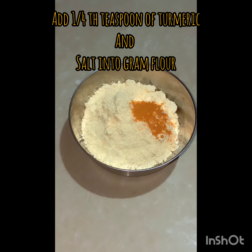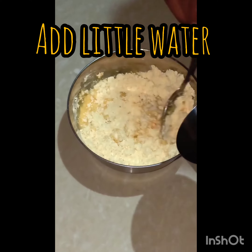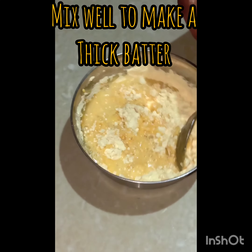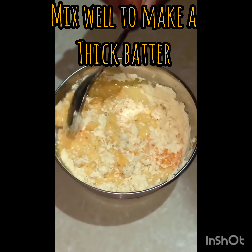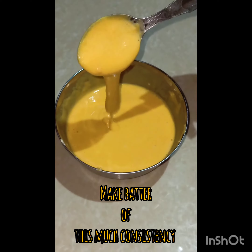Now add turmeric and salt into the besan and mix it all together, then gradually add water to make a thick batter. We need batter of this much consistency.